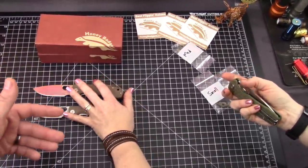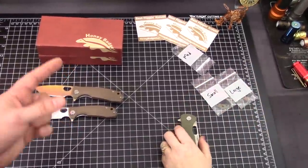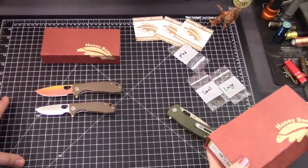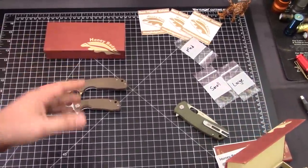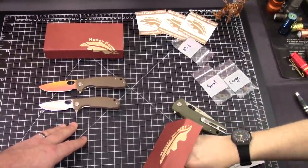She almost cut me — that was close. I was being careful. If an accident's going to happen, it's probably going to be in a video while you're sick. D2 is not stainless, so it has a tendency to rust, to corrode a little bit more — more or less depending on where you're at. But for a lot of people, that's an okay trade-off.